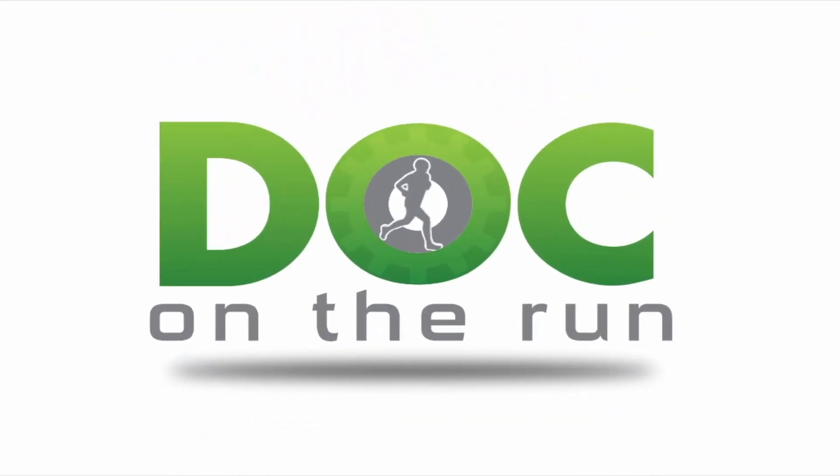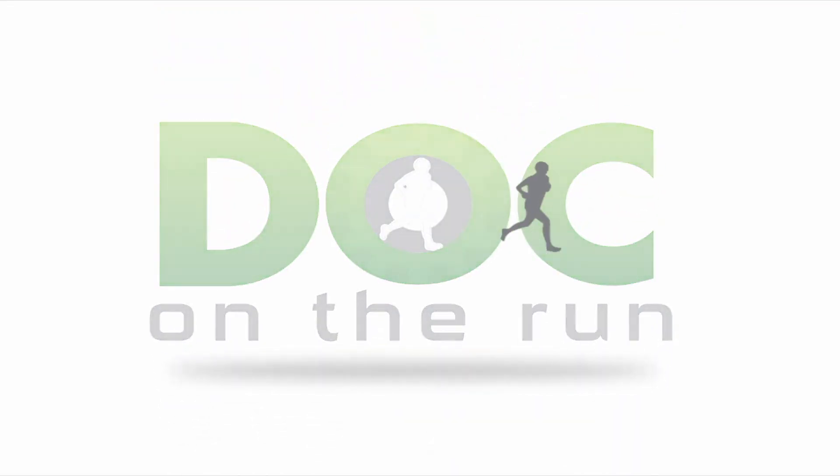If you haven't checked it out yet, you might want to see the Metatarsal Stress Fracture Masterclass I put together for you. You can get it for free — it's a deep dive, about half an hour. We go over all the things you really need to think about if you're a runner who has a stress fracture and wants to run. You can get it at DocOnTheRun.com/StressFractureMasterclass. Go check it out, and I'll see you in the training. Doc on the Run — we help injured runners run.